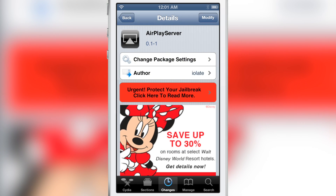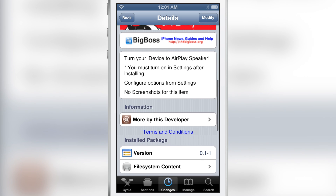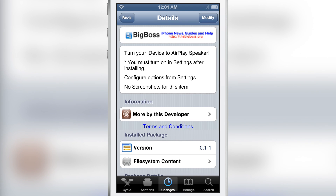It is called AirPlay Server. It's a free jailbreak tweak available on Cydia's Big Boss repo. All you do is install it, turn on the option in the Settings app, and you're good to go.